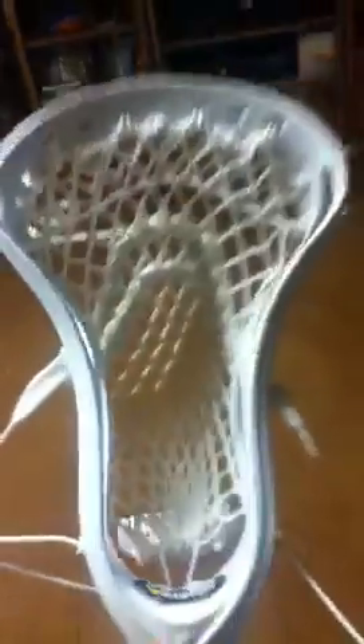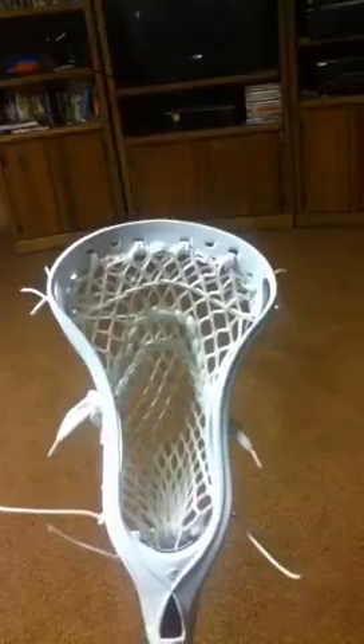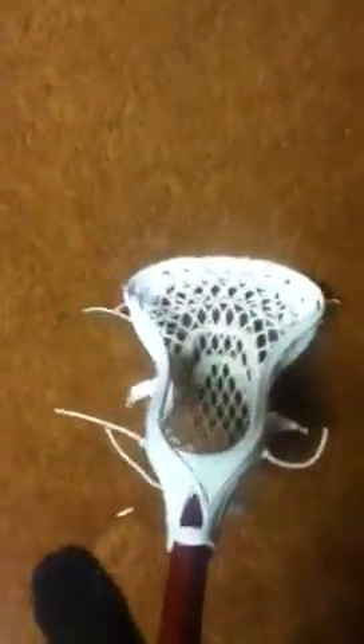I'll just do a quick review. Overall, I really like this head. I think Easton's going to be pretty big in lacrosse soon. One of my favorite things is right here — the scoop. When you push down, it goes flat, so it helps when you scoop a ground ball. It goes flat and you can scoop it in really easily, and it just goes right back to where it was.